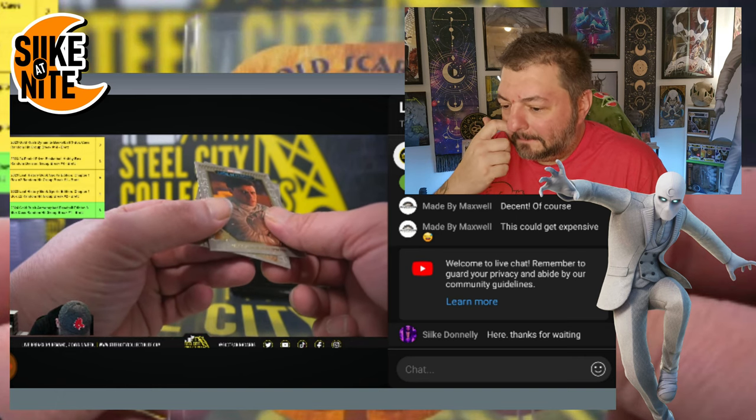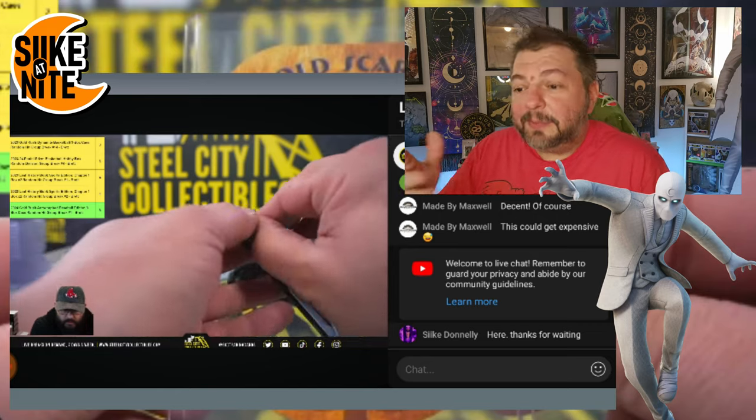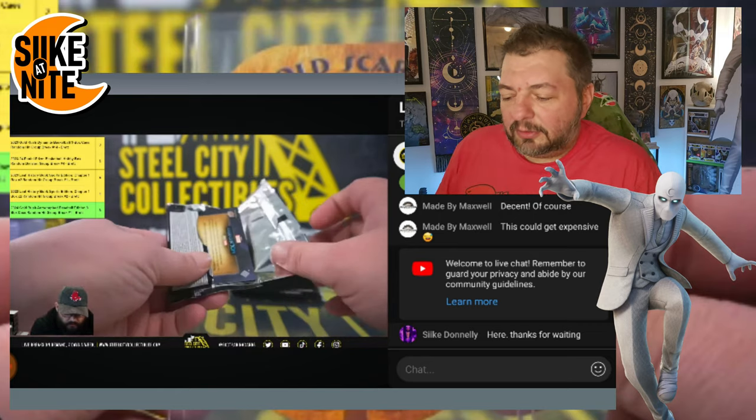Oscar Isaac — I like that he inspected that, but I think that was just a regular base card.